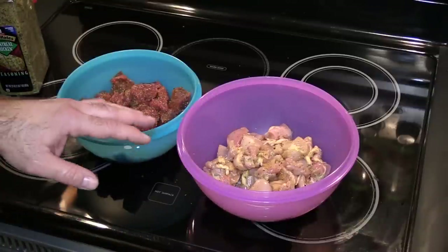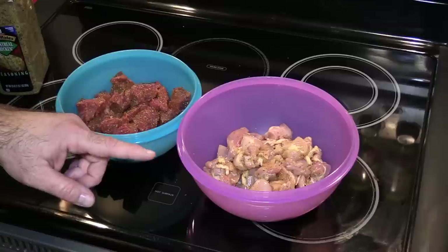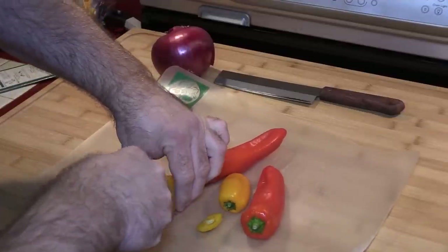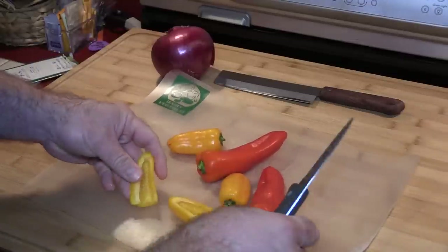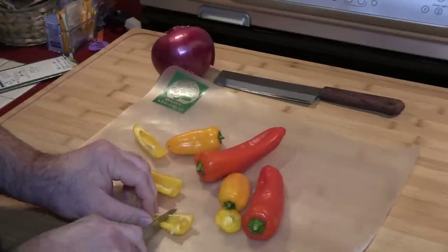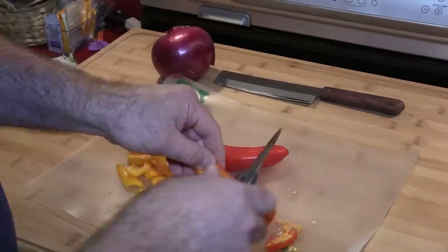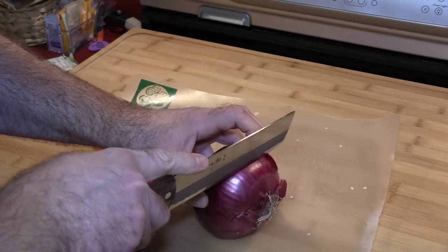I'm actually going to cover these and put them in the refrigerator for two to three hours to let them sit for a little while, and then we'll get started making the kabobs. So I thought I had some green peppers but I don't, so I'm just using what I had. To be honest with you, I'm not sure how to properly cut and gut these, but we'll make do — they smell good though. I'll cut that in half and get all these cut. I think this knife could use some sharpening.